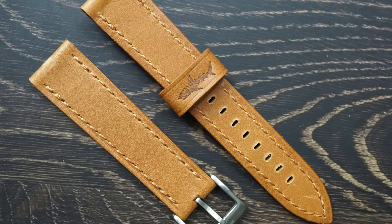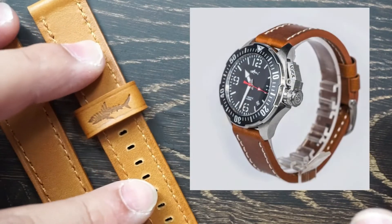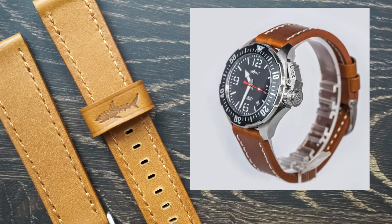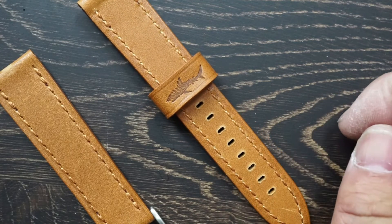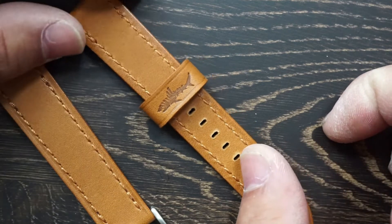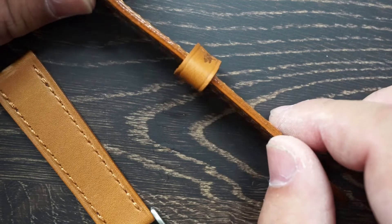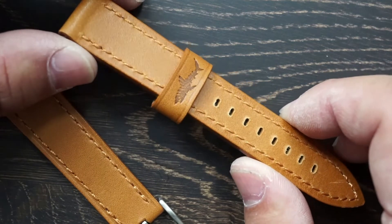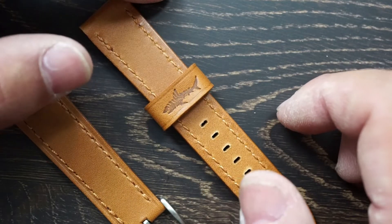Looking at the leather strap, I want to do a side-by-side comparison between this one in person and the picture online. To you they might look the same, but personally I felt the online picture made it look a lot thicker, more robust, and of a higher quality leather. In person it's too soft for me. For a watch called the Frogman I would have expected something like a leather belt material — something that could withstand a saltwater environment. Just like the bezel, the strap is very underwhelming to me.